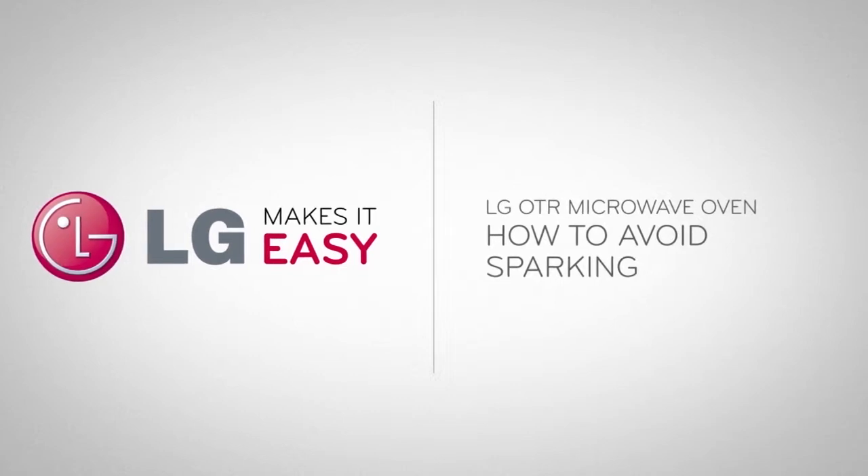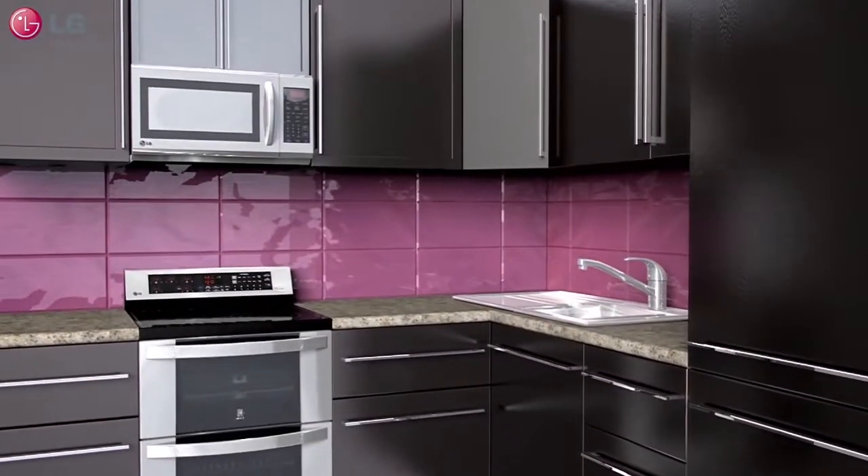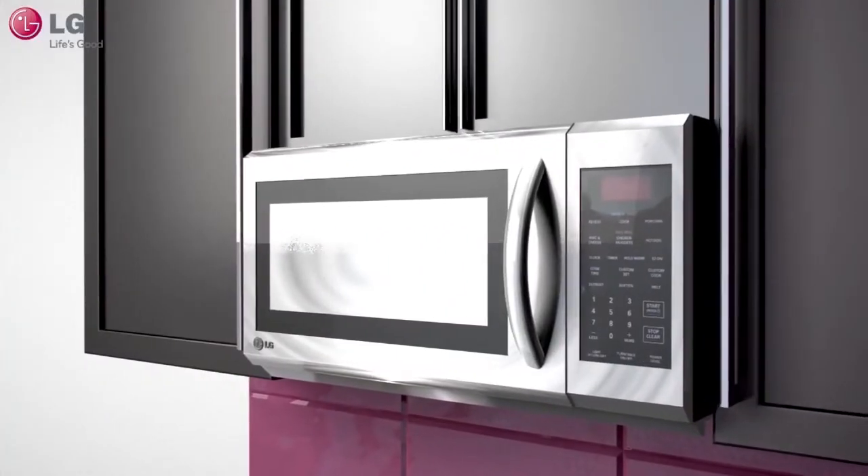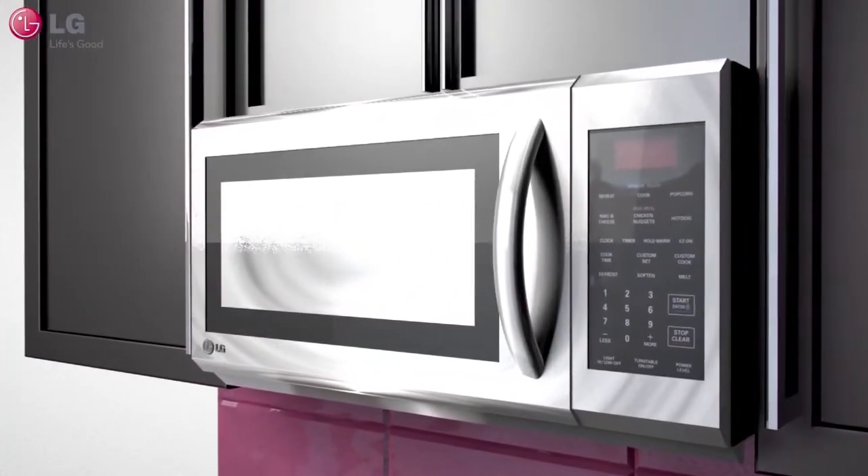How to avoid sparking. Your LG Over-the-Range Microwave Oven may have come equipped with a metal rack that allows you to simultaneously cook multiple food items at the same time.